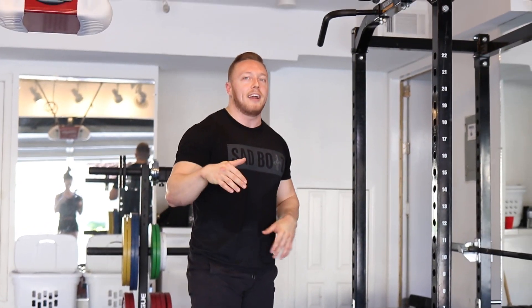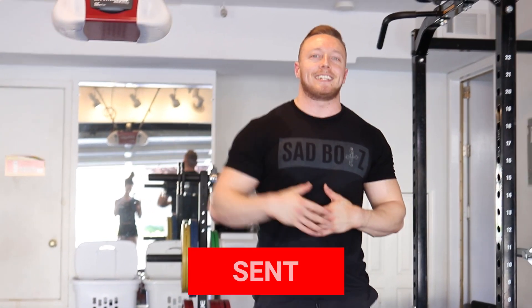That's pretty much it, guys. I hope you enjoyed the video. Leave some comments down below if you have any questions, and until next time I'll see you guys later.